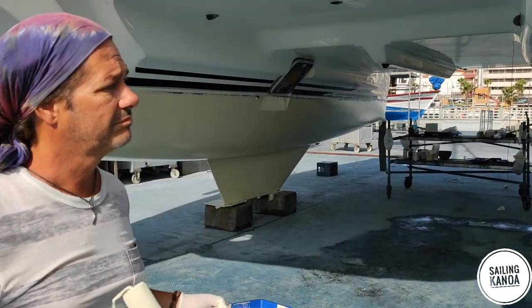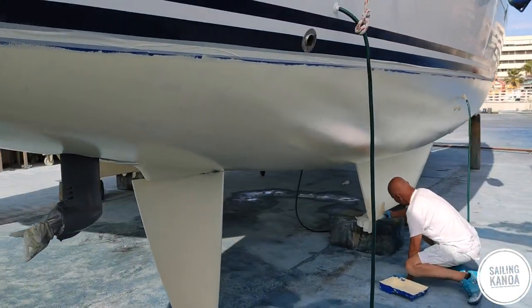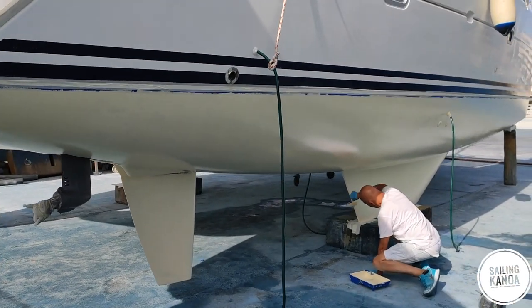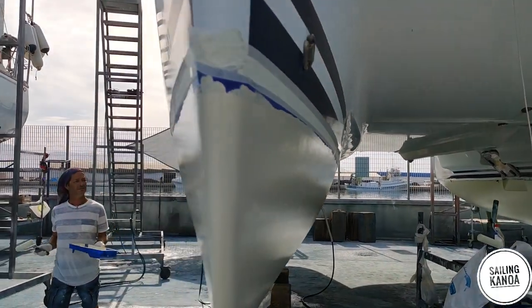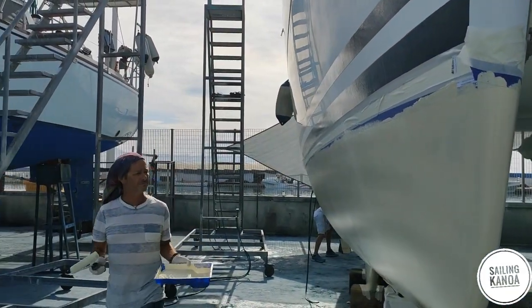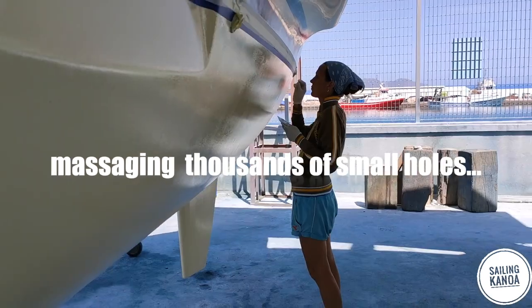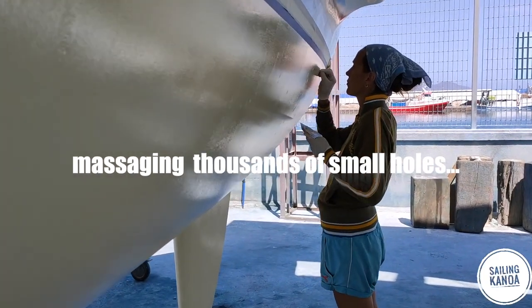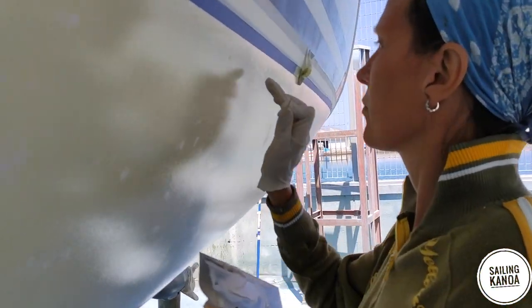In the evening, with the right light, we found out that the epoxy had formed a nice orange skin surface. Looks not too bad. But now we had a decision to make: if we apply the copper coat the next morning, we will find the orange skin also in the copper coat.